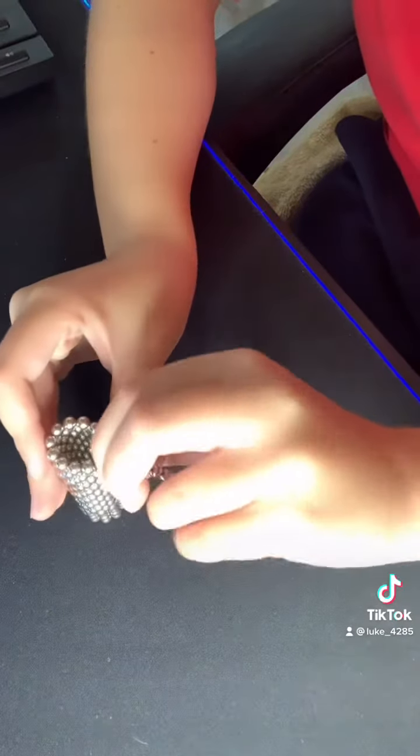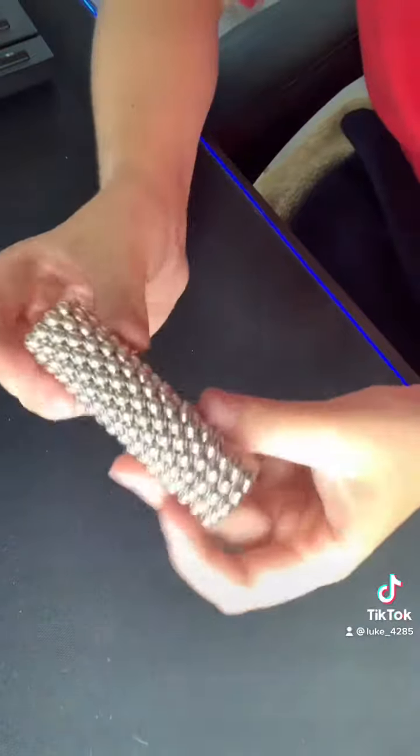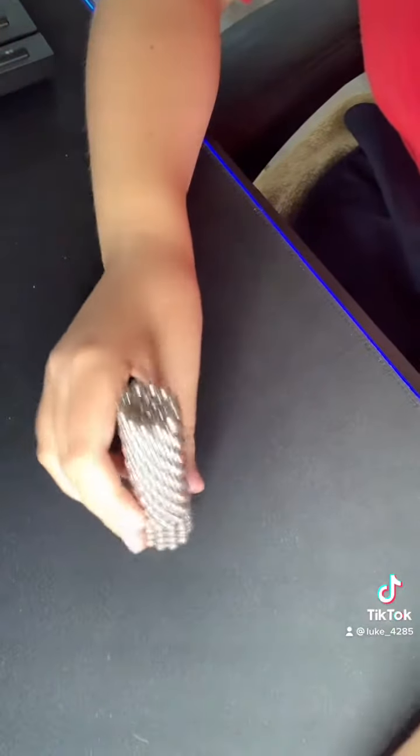I'm almost done. Oh no. There you go — now you have a thing of magnets.